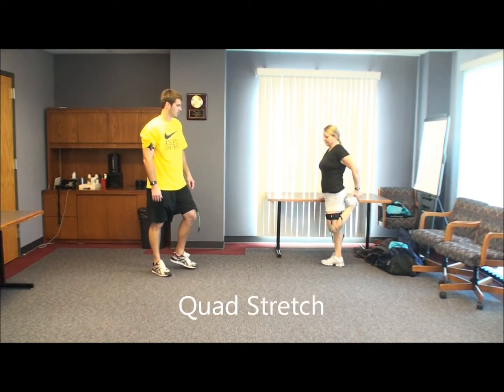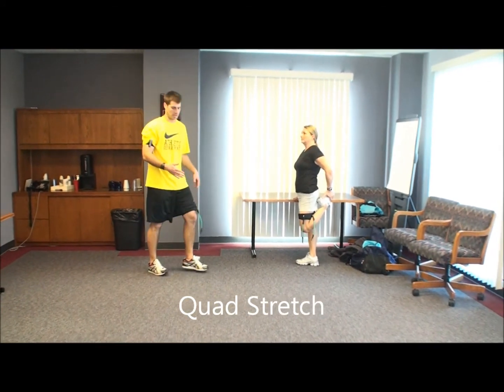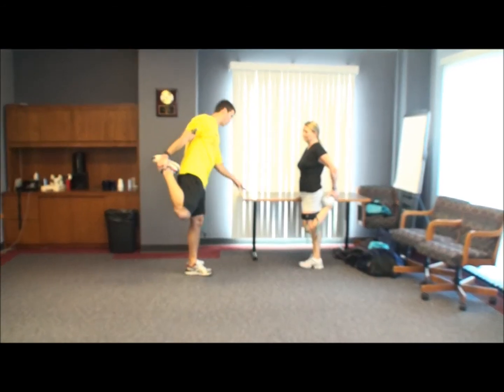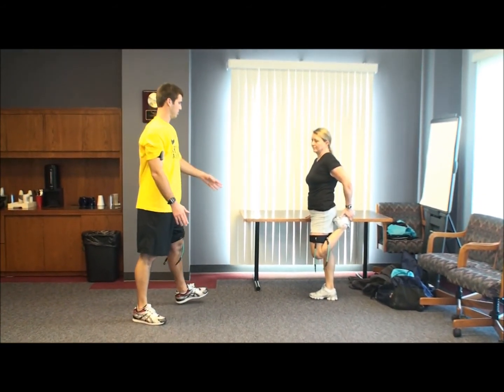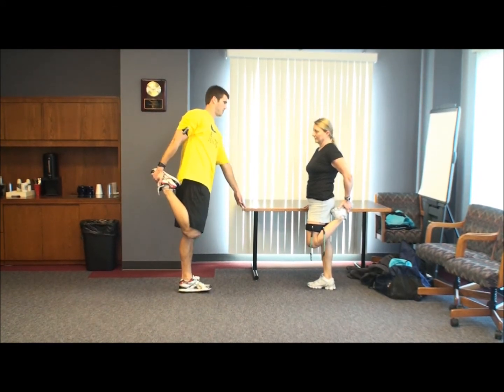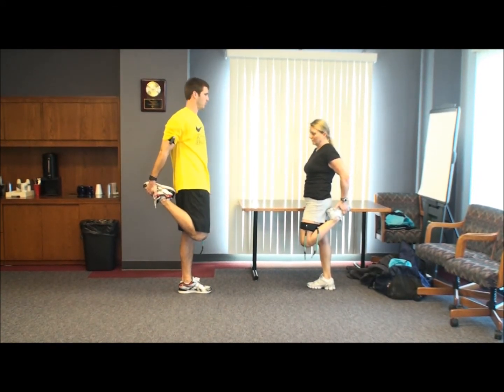Feeling a little looser? Now when we did it with the coach, I told you to make sure that when you pull forward, you want to lean forward with your hip flexor so it targets your quad more. So when you're here, you kind of shift your hips forward. Feel a little more pull?